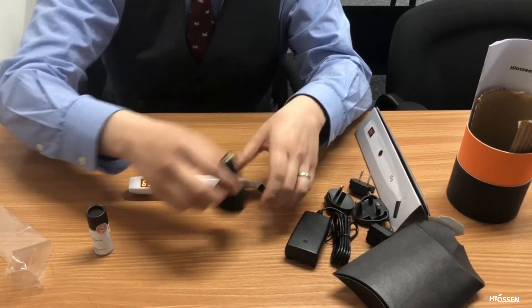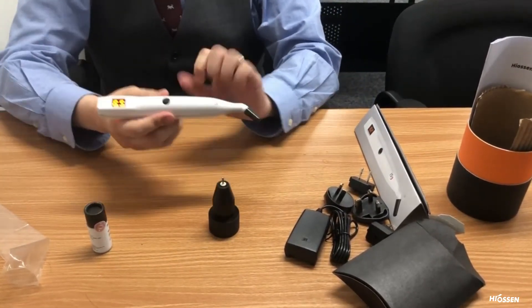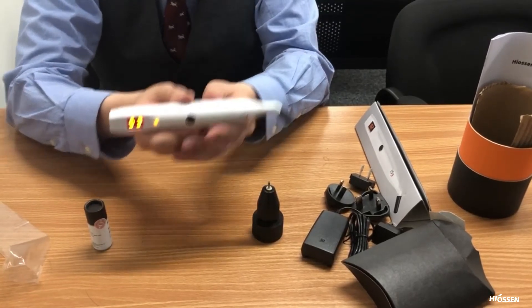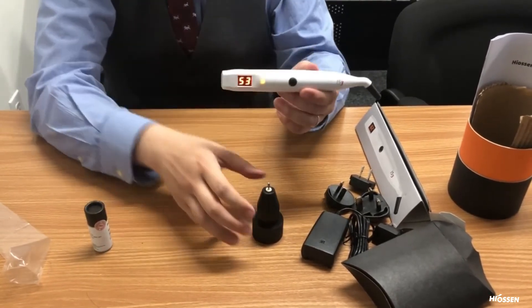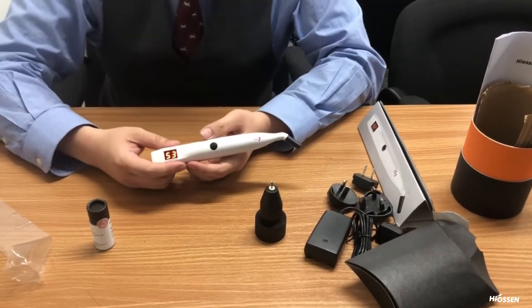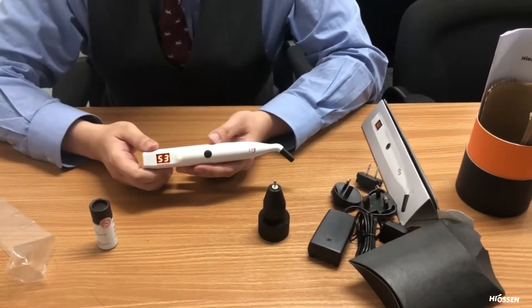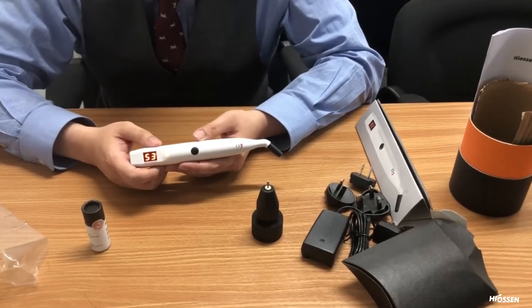I'm going to loosen it, but still tight enough to get some type of reading. We have 65, and now going again we have 53 — it's a little looser. So as you can see, it is pretty accurate, as you can see for yourselves once you receive these.